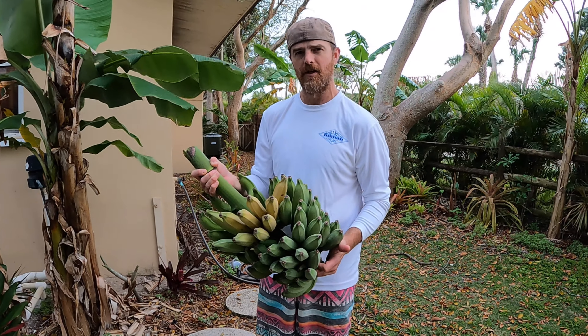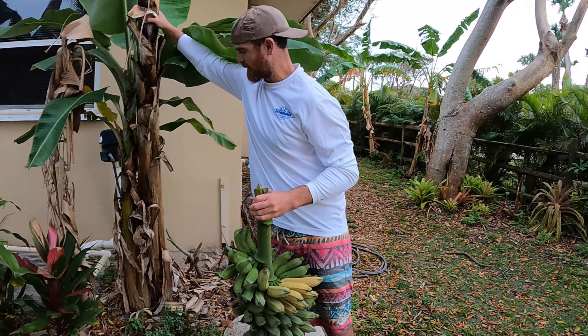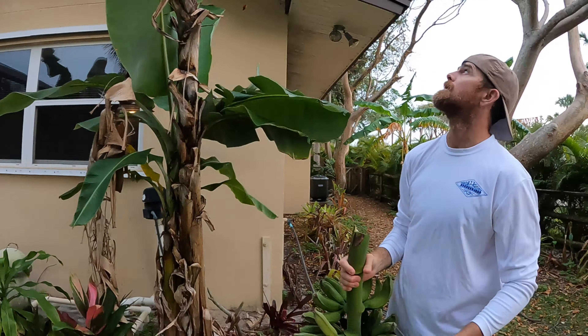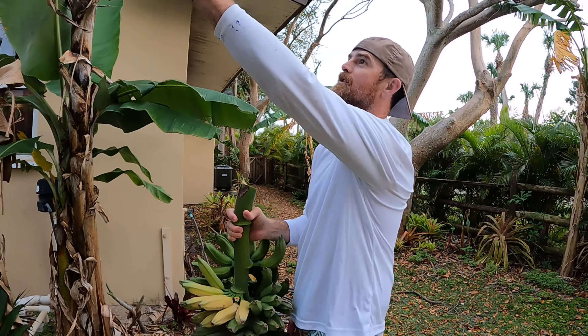If you have any questions or comments about our dwarf Brazilian bananas, just post in the comment section below. We'll probably chop and drop the rest of this plant — we're not going to do it on camera because, like I said, we're about to get struck by lightning out here!